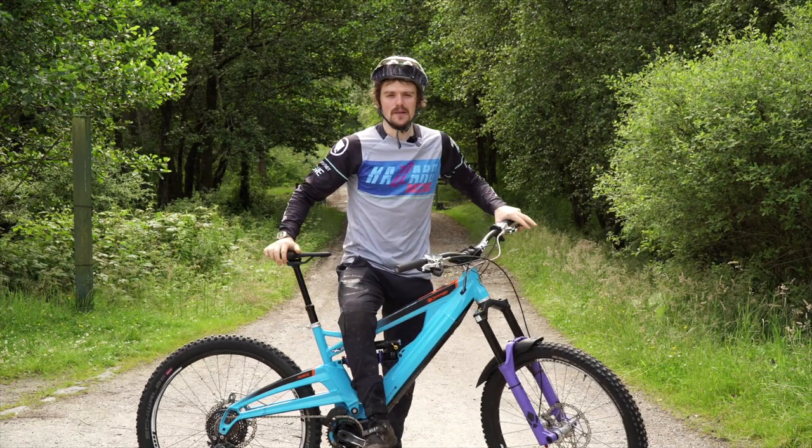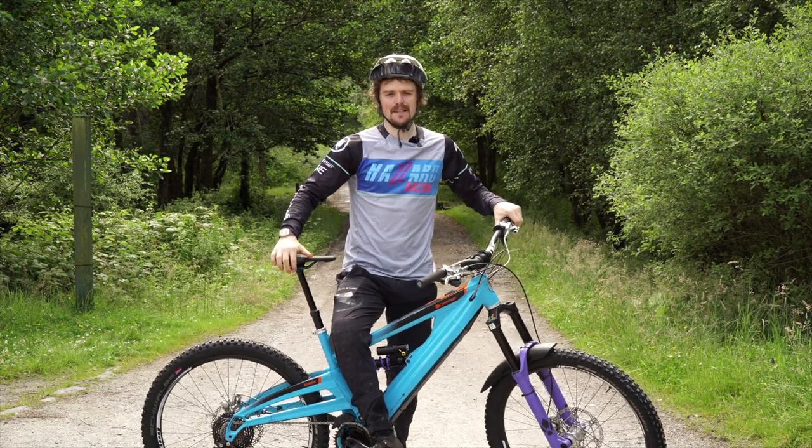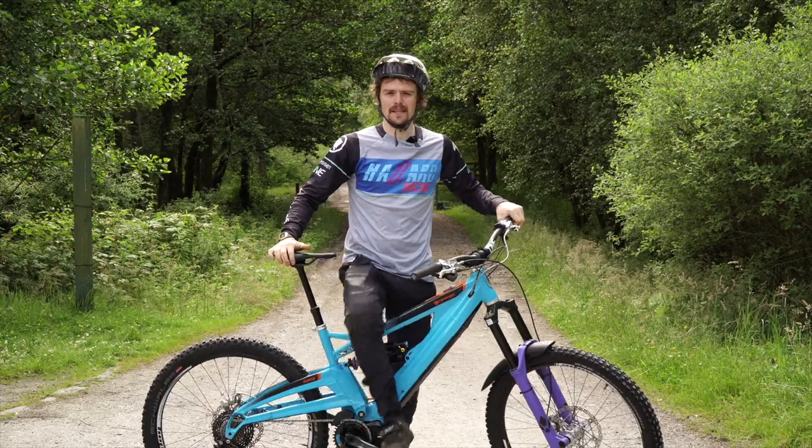Hi, I'm Joe Barnes, Orange Bikes Factory rider, and I'm here to show you some tips on how to set up and get started with your e-bike.